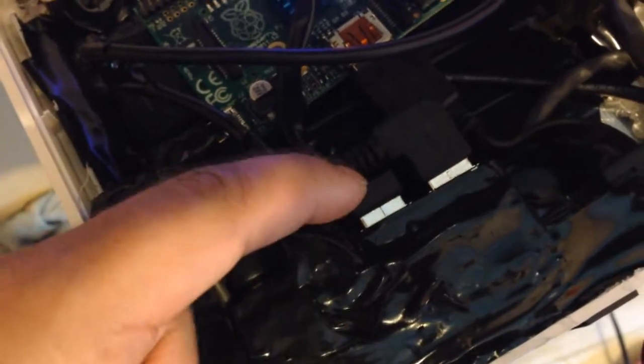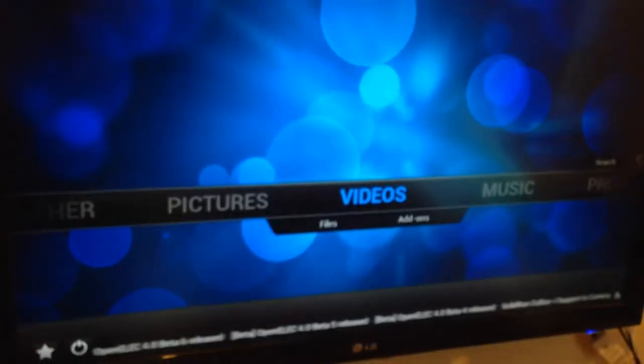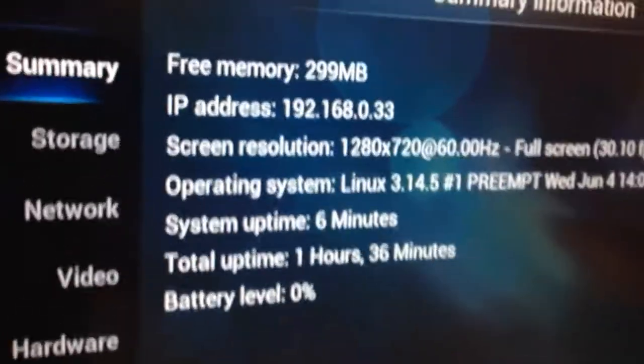I just plugged it all back in again to make sure now that I spliced everything. I've got the Wi-Fi down there as well, and I've also got the ethernet. I've installed OpenELEC onto the system and found it was much snappier than RaspBMC. It's got the new Gotham XBMC, and I definitely found OpenELEC to be much faster and more reliable, considering the new updates from XBMC haven't been up to scratch.